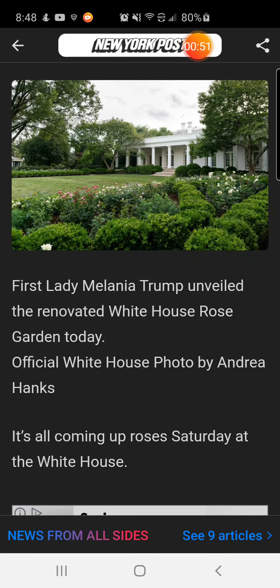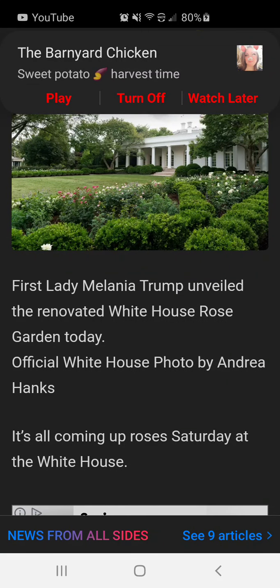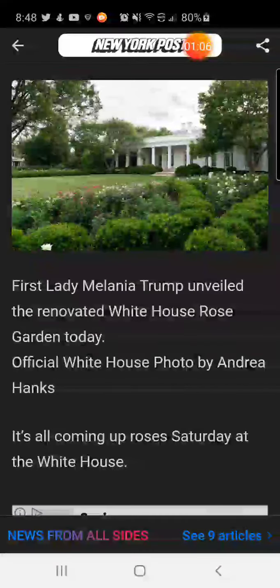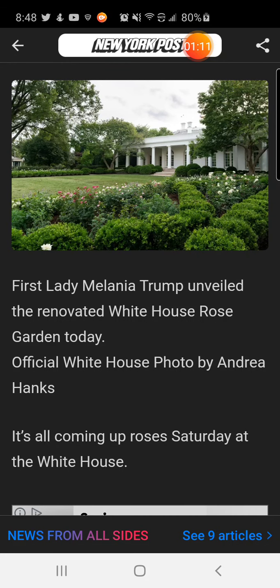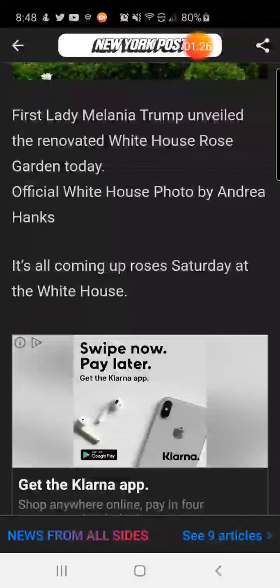First Lady Melania Trump unveiled the renovated White House Rose Garden today. Official White House photo by Andrea Hanks. It is beautiful — she knows just what she needed to have the rose garden today. It's all coming up roses Saturday at the White House.